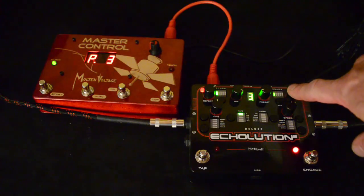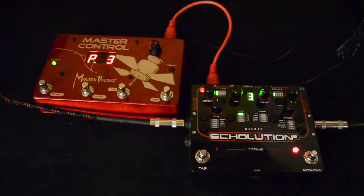Then you'll see this little light right here start blinking. That tells you that it's synced up. You can hear the waveform starts at the same place at the top of every beat.